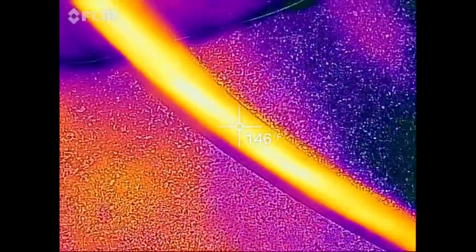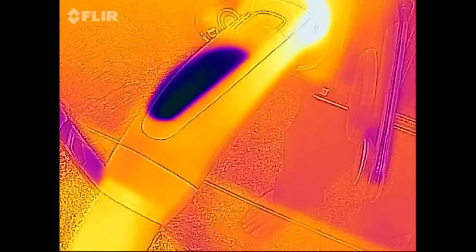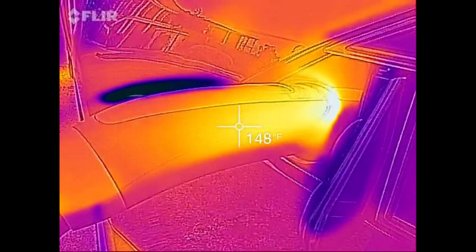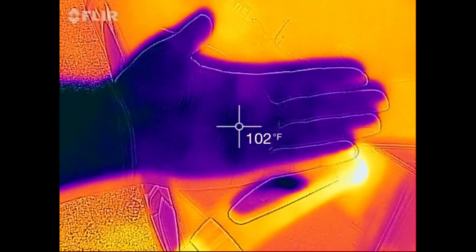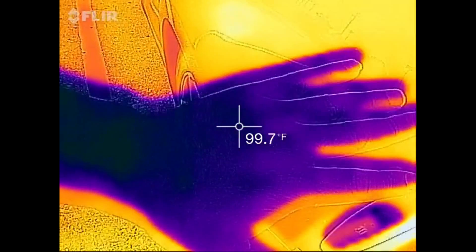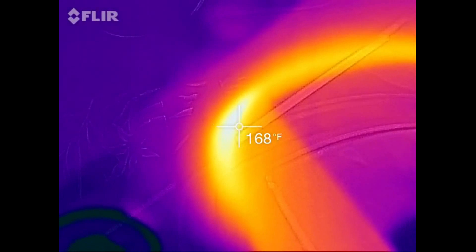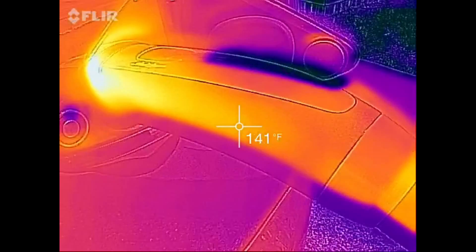And now we're bordering way too hot. 147 degrees. Let me check — got to calibrate again. You can see in comparison my hands are at 102, 103 degrees. The backside is 99. But in comparison — damn, too hot. I don't want to touch it. 142.